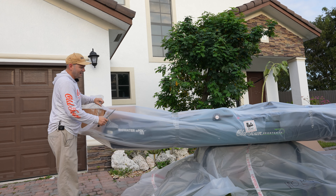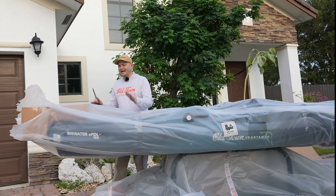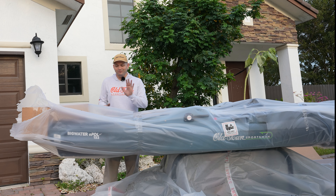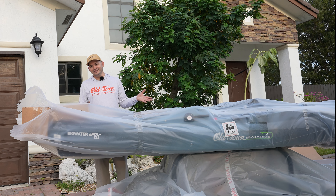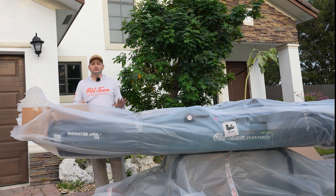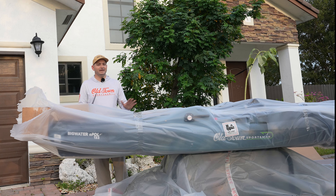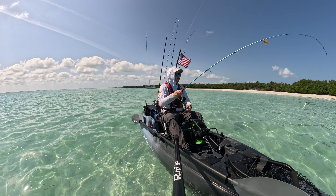Unboxing kayaks makes me happy, even though this is a kayak I've already spent a lot of time with on the water, and it's not one of my favorite hulls ever. But the intended purpose of this kayak is to be used in big open waters, and that's precisely what we're going to put it through tomorrow morning.